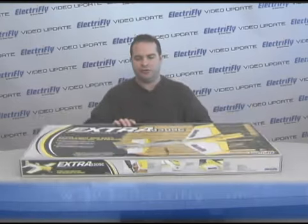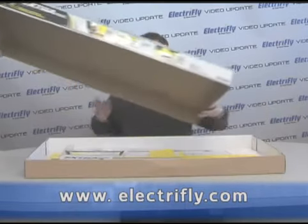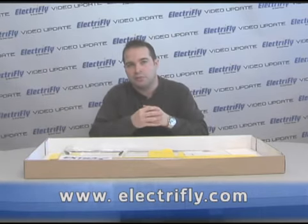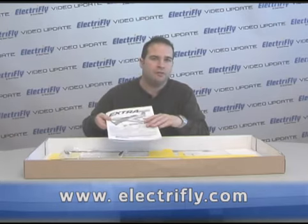Let's take a look at this. The ElectriFly Extra 330SC is made from Proformance foam. This foam is ideally suited for this type of airplane as it's lightweight yet strong.